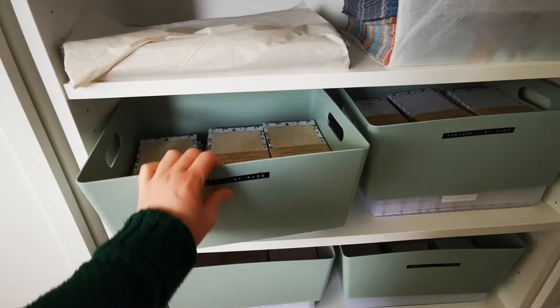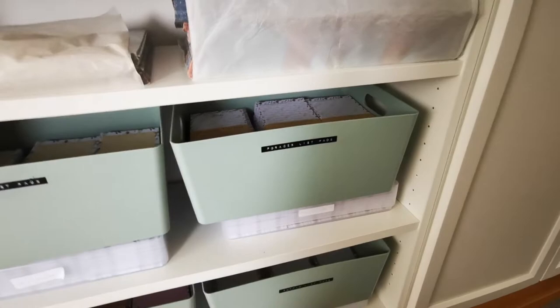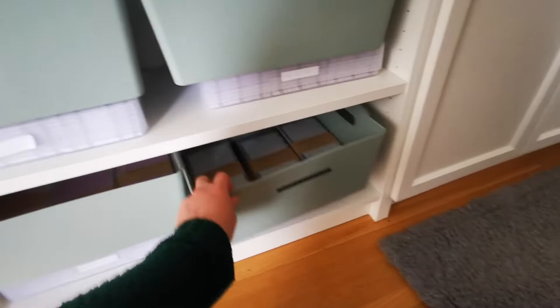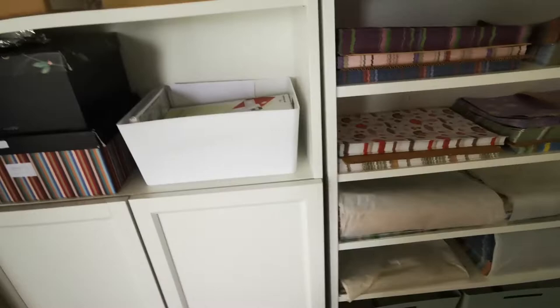Down at the bottom here I've got more of these big tubs — these are the list pads that are all made up either for Etsy orders or I can put cellos on them for wholesale orders. Underneath is more of the same that haven't had their magnets or belly bands put on yet — that's the flower ones and that's the puffin ones. It's put at the bottom because it's really heavy.